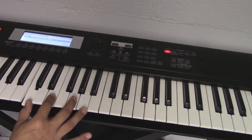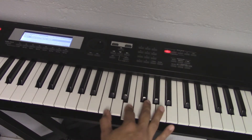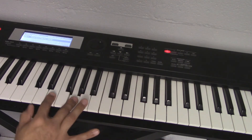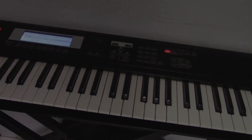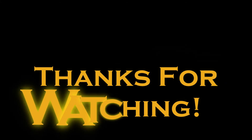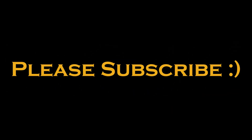Again, let's do it one more time, a little slower. And that is the arpeggio for C.